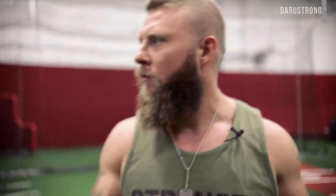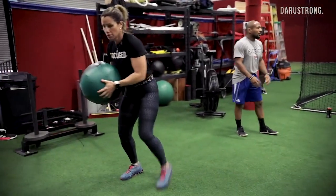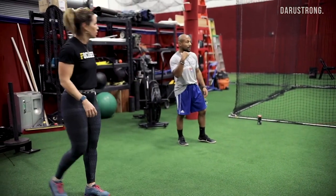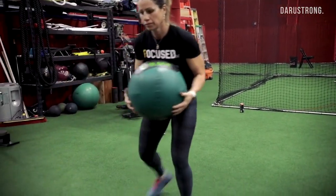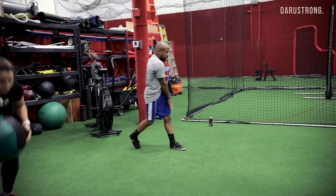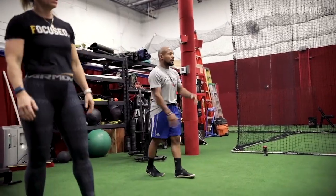Lateral push, rotational throw — lateral push, rotational throw. Push back and then throw, push back and then throw — not forward. There you go, that's the one. Scoop it, throw it up more.